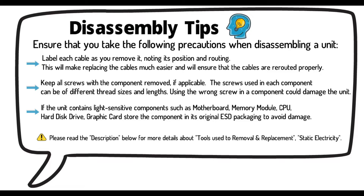Keep all screws with the component removed, if applicable. The screws used in each component can be of different thread sizes and lengths. Using the wrong screw in a component could damage the unit.